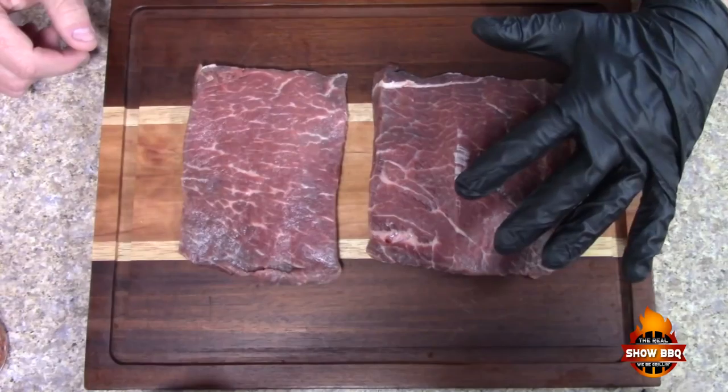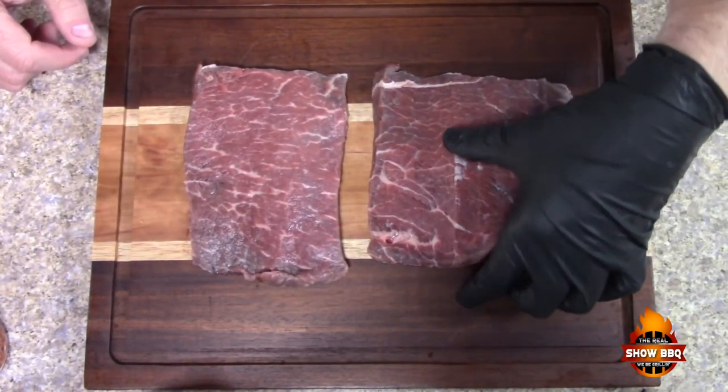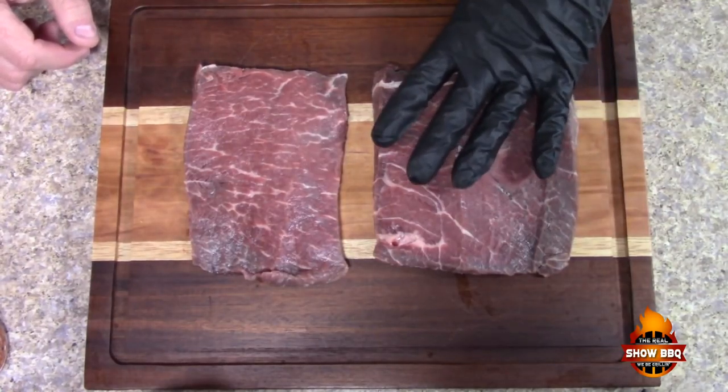We're gonna be cooking this on the Fuego Element grill. If you've seen any of my videos you've seen this before — it's a great grill. So let's go ahead and get started on these steaks. Here's our steaks, guys — one of them is a little bit thinner than the other, but we're just gonna cook these up really quick on that grill because it gets super hot.